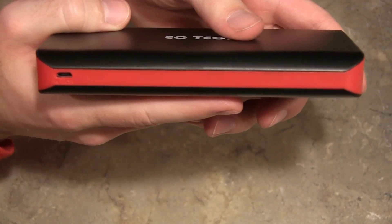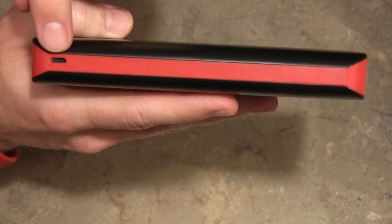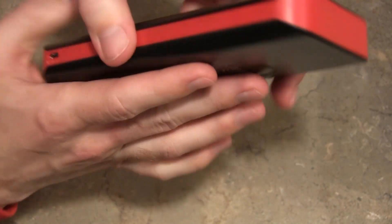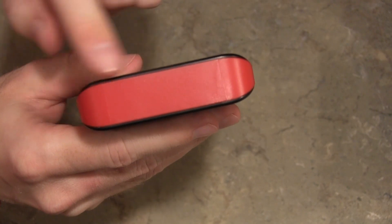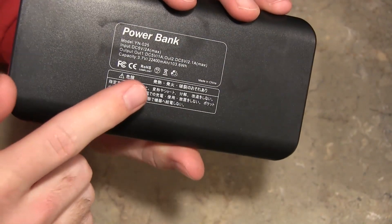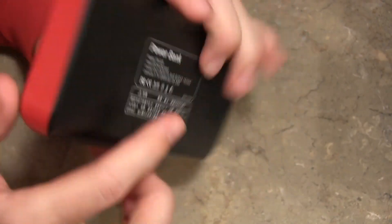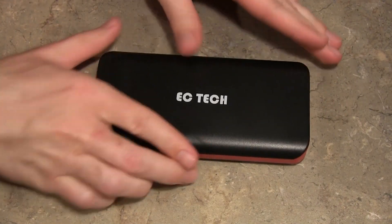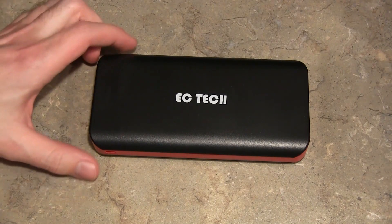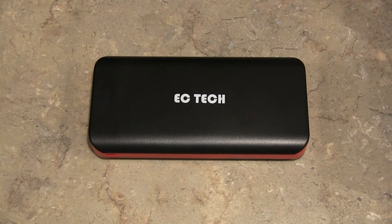On the opposite side, you will see a micro USB port for charging this battery pack. Not 100% sure how long it does take to charge — I can only imagine it's quite a bit, considering that this is a huge battery at 22,400 mAh. But thank you guys again for watching this video. Feel free to leave comments below about what you think about this EC Technology Portable Battery Pack, and maybe you guys own it and have some good or not-so-good things to say about it.